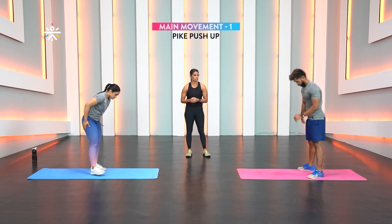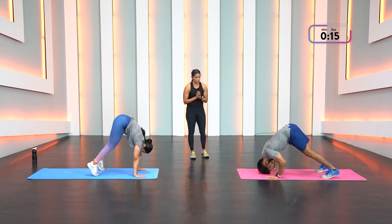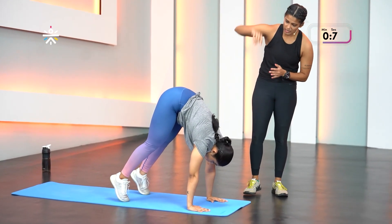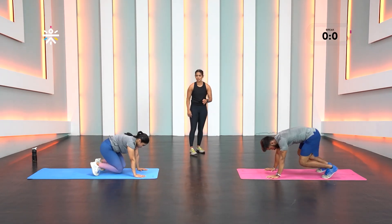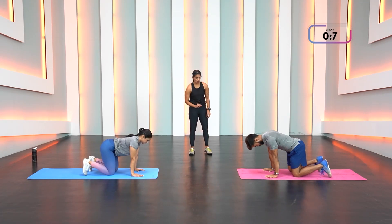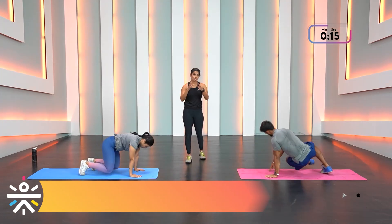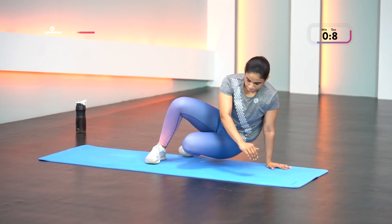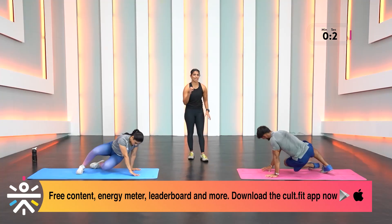Four rounds, let's get started. Come into your pike position on the tip of your toes — push-up or just the hold. Hips should go high up toward the ceiling, chest coming closer to the knees. Release into beast position and kick throughs — really engage the abdominal muscles, especially the obliques. Don't lift your hand off the floor, just focus on sitting down as much as possible or kicking through.